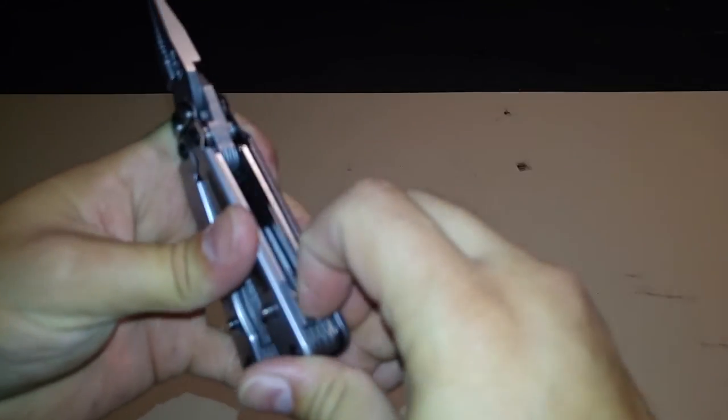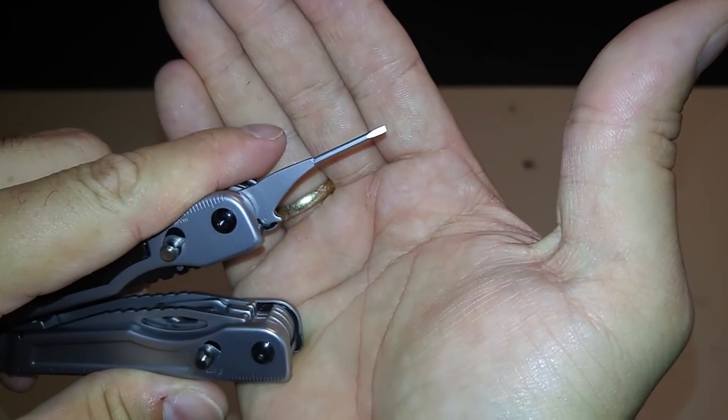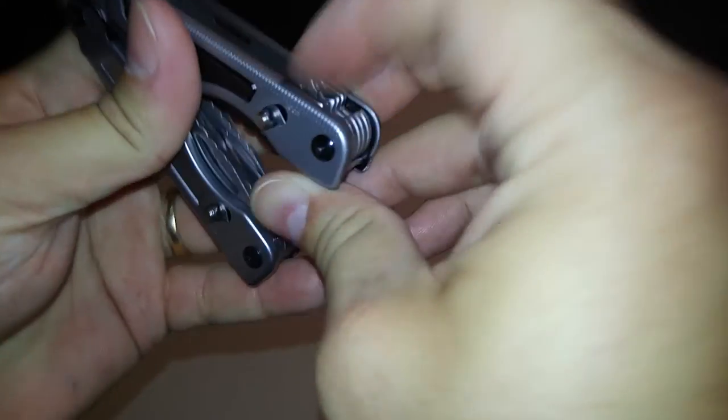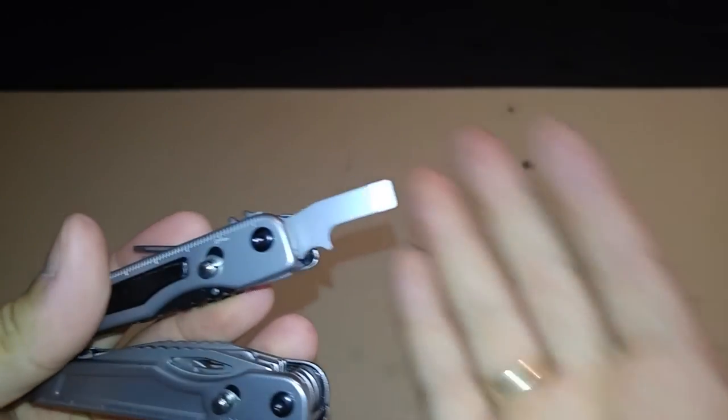In the center we also have a jeweler's flat head screwdriver and last but not least the large flat head screwdriver.